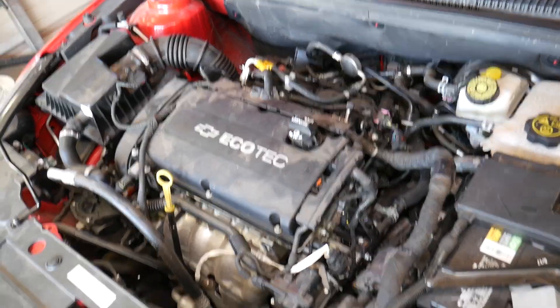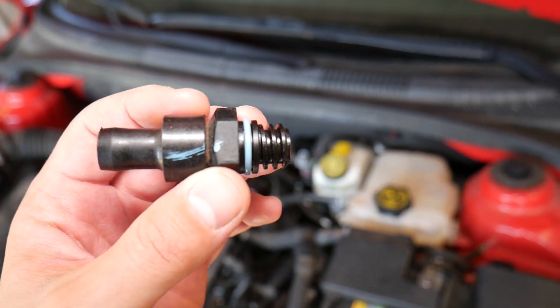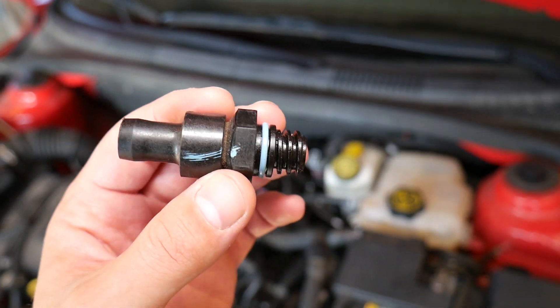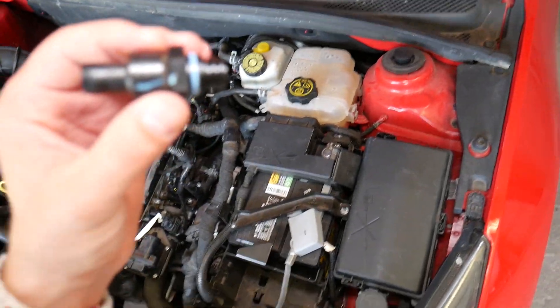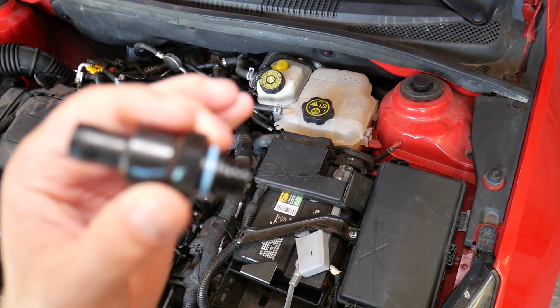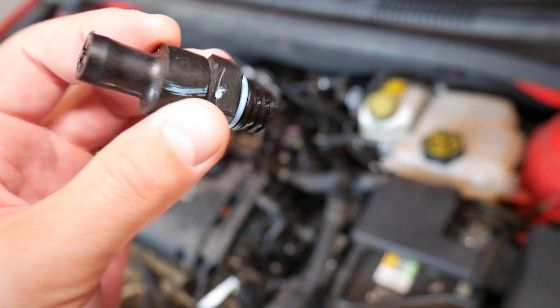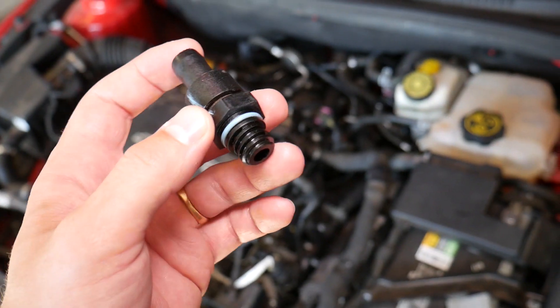Now, how do you test a PCV valve? Usually you just take the valve and shake it — there's a ball moving inside. Listen carefully. You can hear and feel a ball moving. It's a one-way valve.